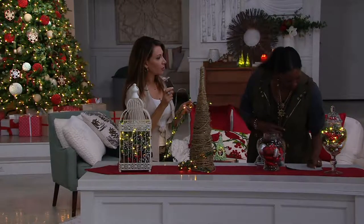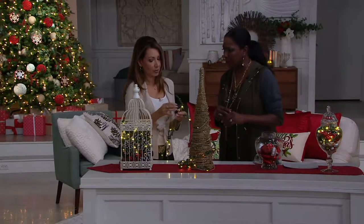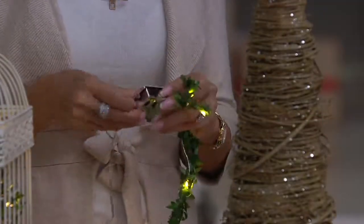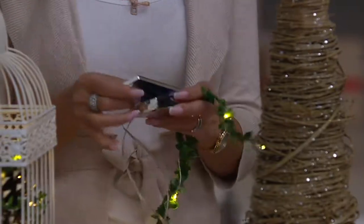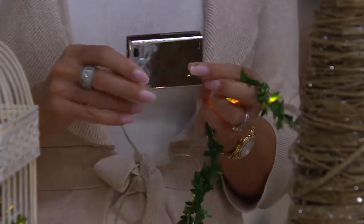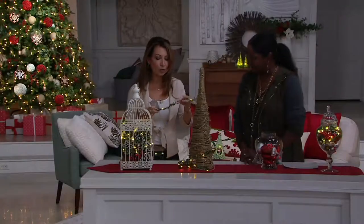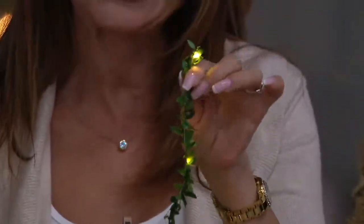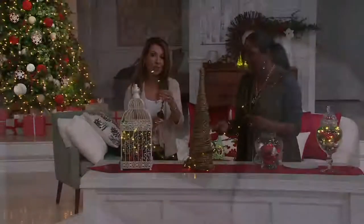It takes two AA batteries — or possibly three, we want to double-check that. The battery pack is silver and metallicized, so it's actually ornamental unto itself, and the wire is beautifully wrapped inside. You're getting 20 micro lights — mini LED lights — and I love how they glow and cast light among the beautiful boxwood.